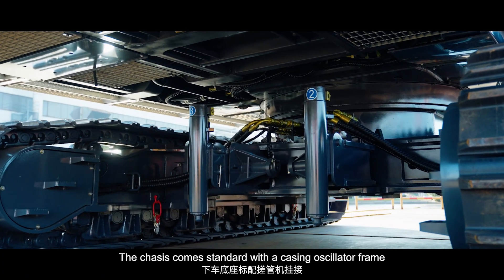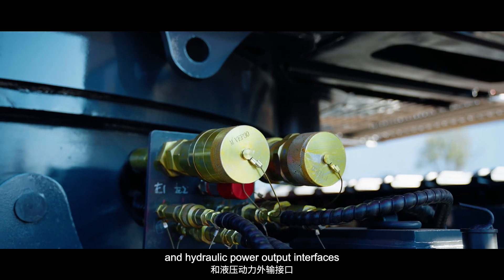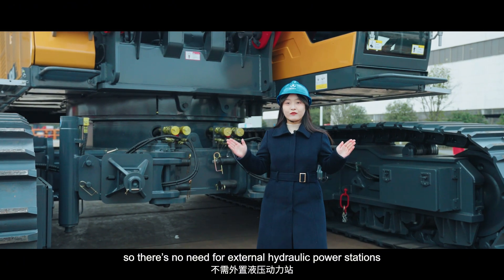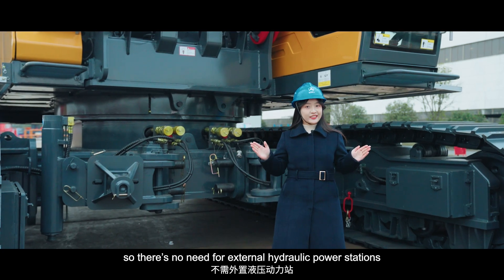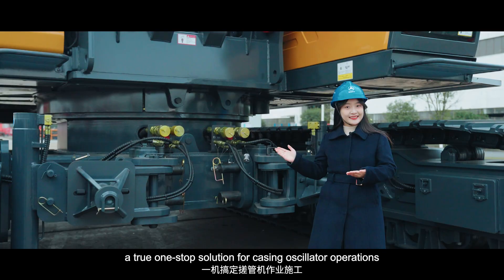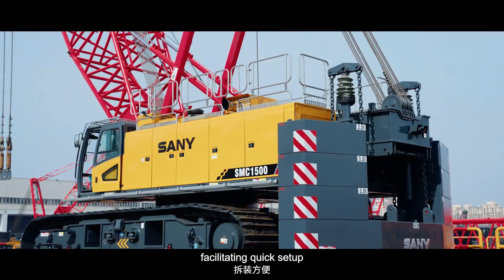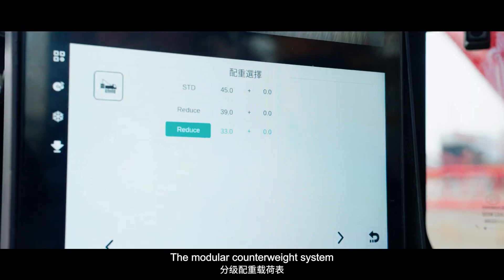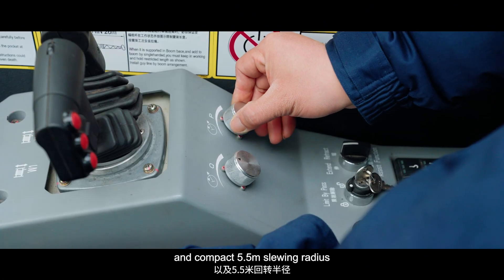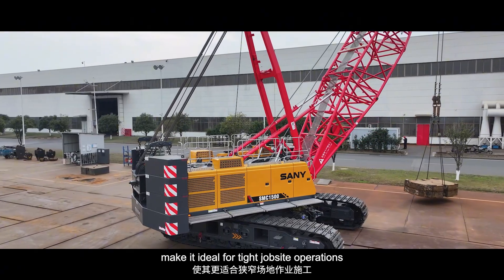The tracks come standard with the casing oscillator frame and hydraulic power output interfaces, so there's no need for external hydraulic power stations — a true one-stop solution for casing oscillator operations. It also features self-assembly counterweights, facilitating quick setup.